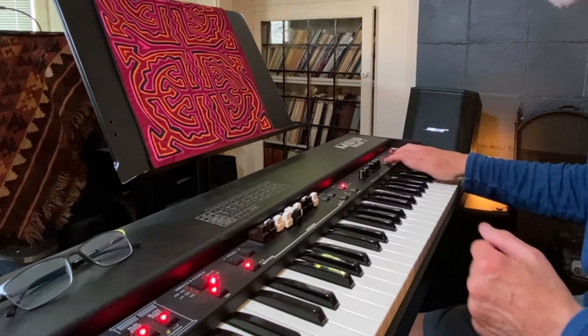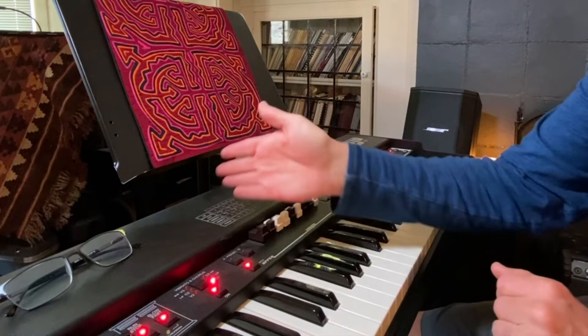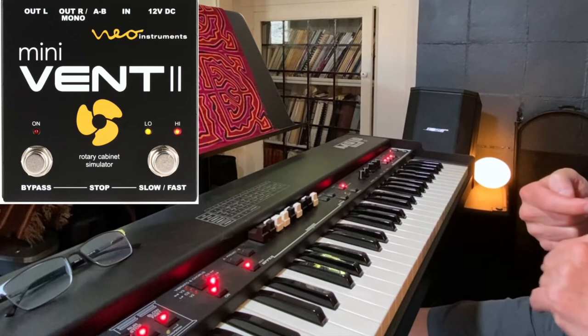Like all Hammonds, it works on the principle of tone wheels. Right now I have it in split mode, so we've got bass pedals down here in the left. I'm sending it out to a Neo Instruments mini vent, and that gives me that circular Leslie speaker effect.